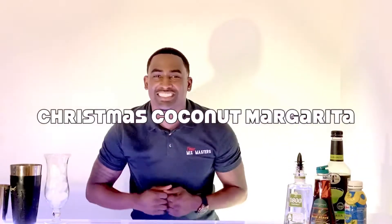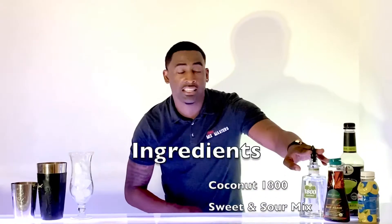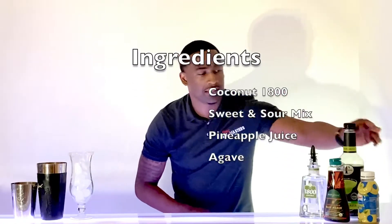This week, we got another special drink on display. Since Christmas is around the corner, we're gonna teach you how to make a Christmas coconut margarita. For the recipe, we have coconut 1800, sweet and sour mix, pineapple juice, and agave.